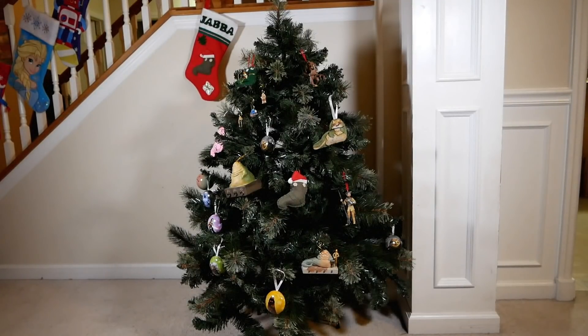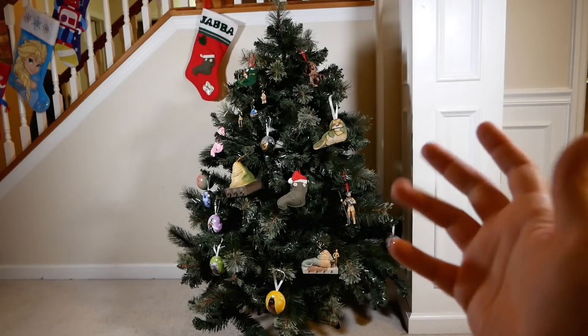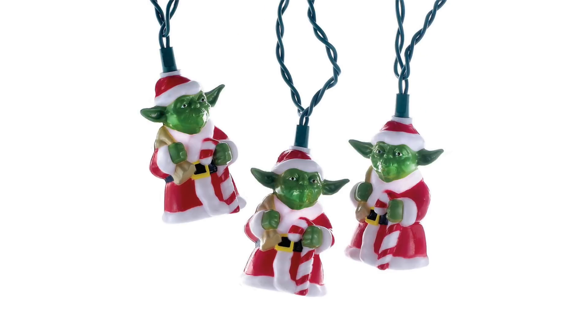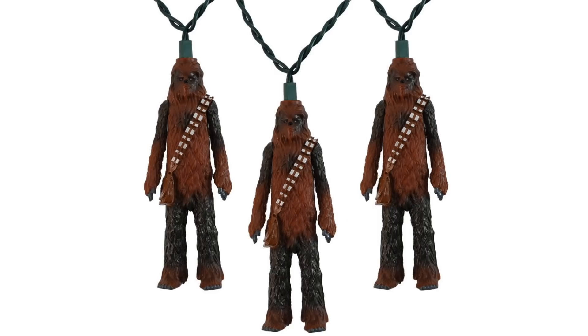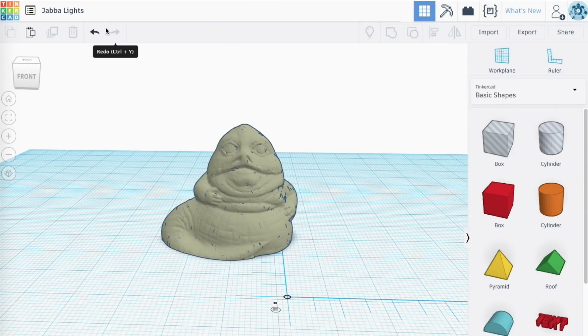So anyway, here it is, all decorated. Well, there's something a little bit missing here, isn't there? Lights. That's right, we need some lights. Of course, you can buy all sorts of Star Wars-themed Christmas lights, from R2-D2 to Yoda to Stormtroopers and even Chewbacca. But I've never seen a Jabba the Hutt one, unfortunately, so I had to take matters into my own hands.